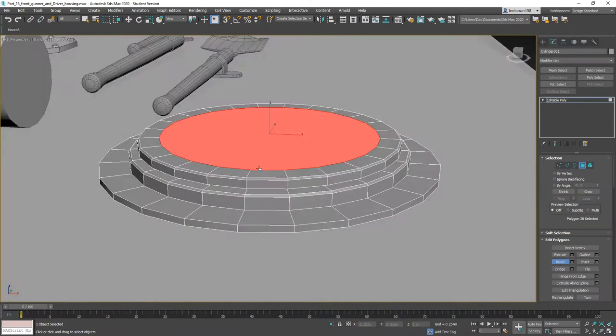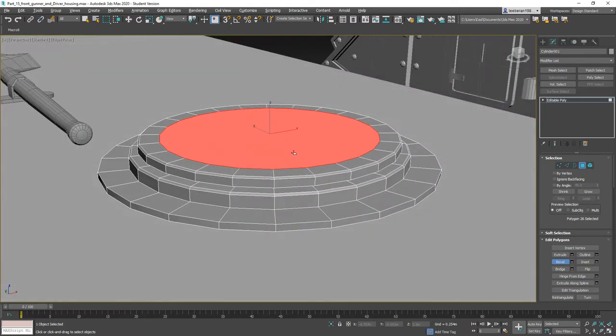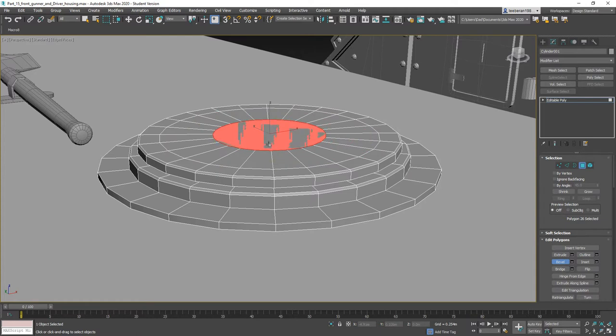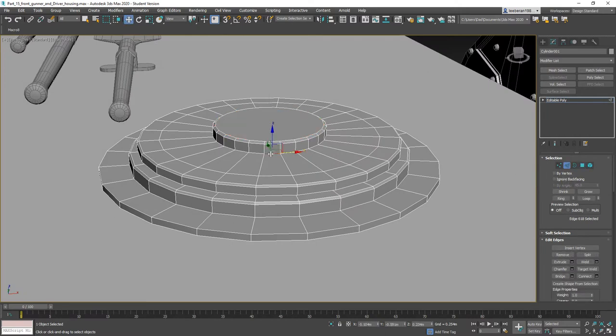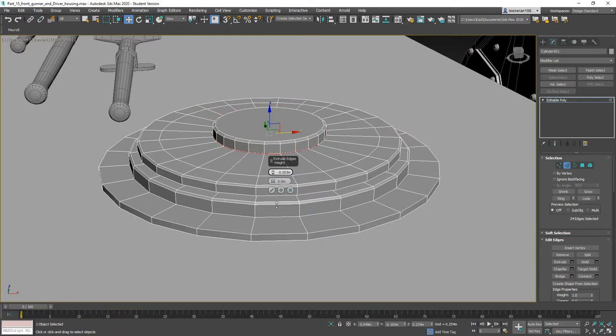Bring it up. Now what we need is another smaller hatch in the middle. We can bring him up, then grab this guy and we want to Loop. Use the extrude tool and bring him down to cut in a little bit right there.